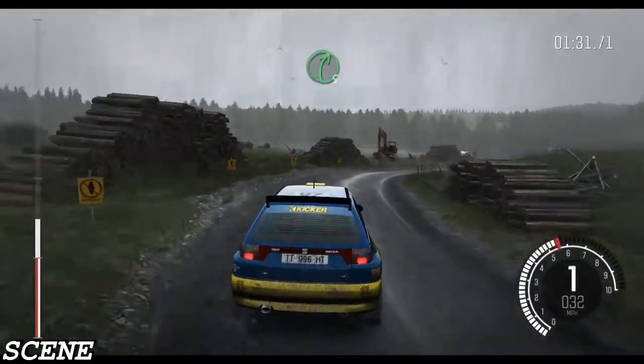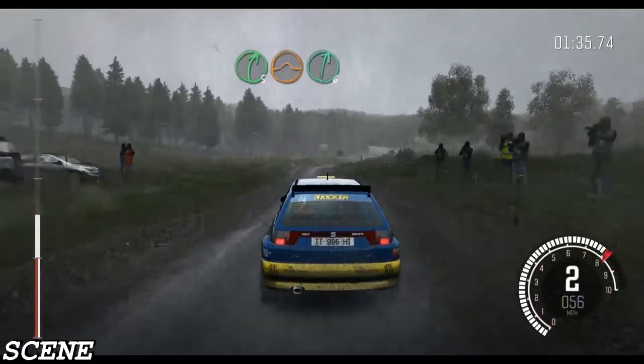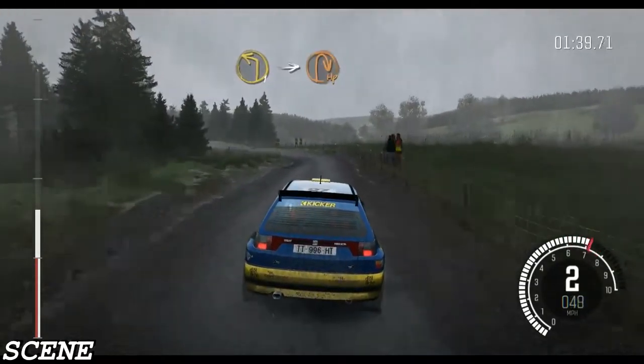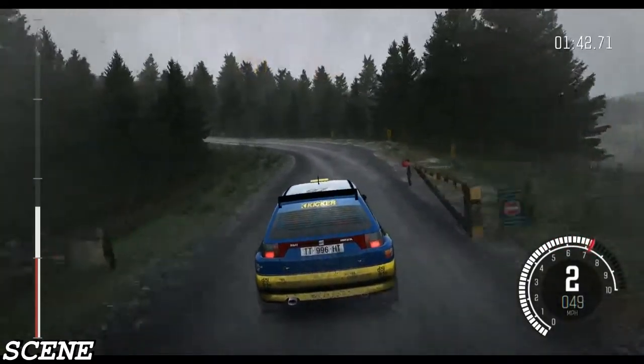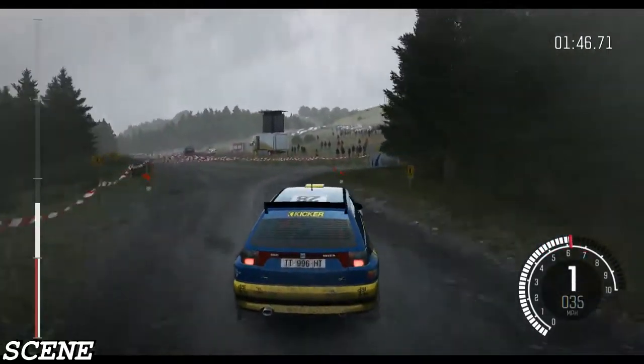Left 6 over crest and right 5 over jump maybe. Right 6 into caution. Left 5 gate and left 1 long. Into turn, hairpin right. 200, past junctions, 100.